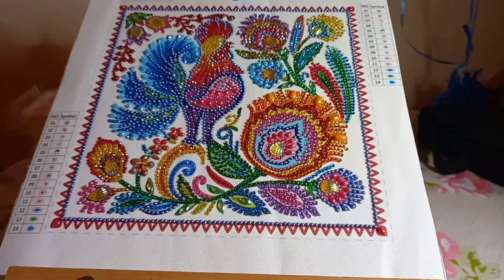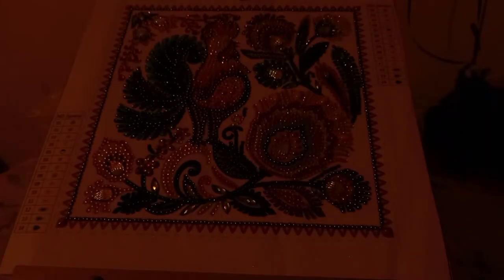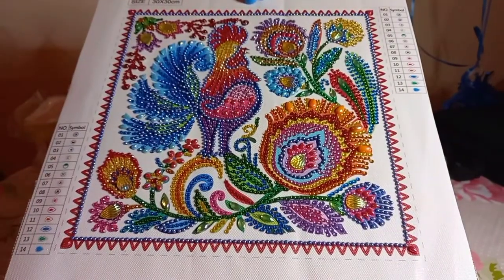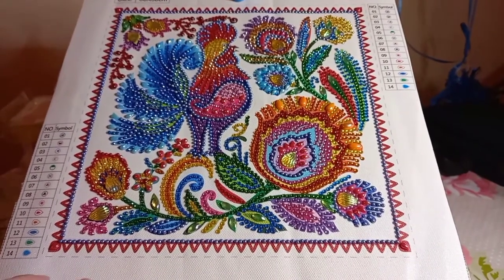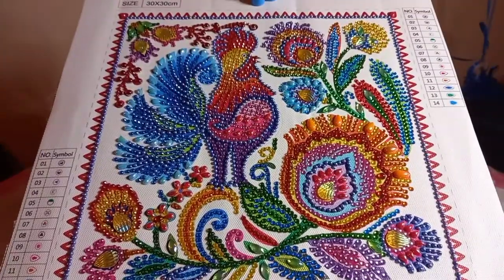I have just bulk-bought a few 25 by 25 canvases from Amazon, and I will be basically sticking this over it and hoping for the best, because my daughter is smitten with it. And I can see why — I just think this is gorgeous.